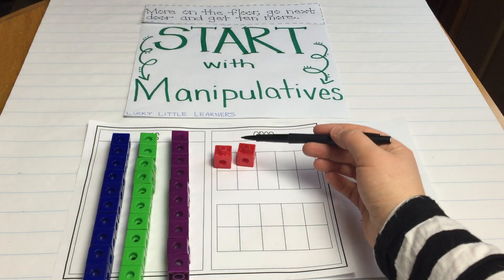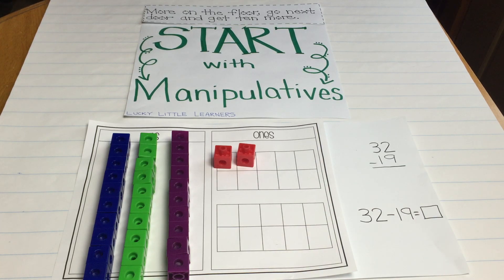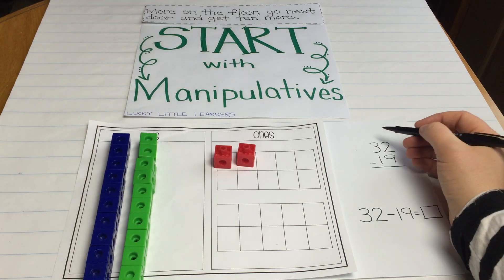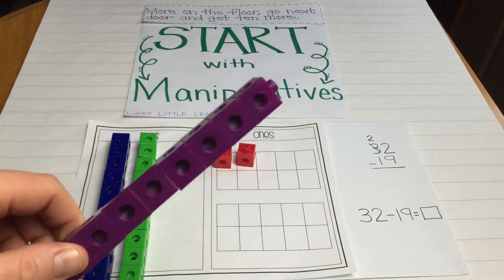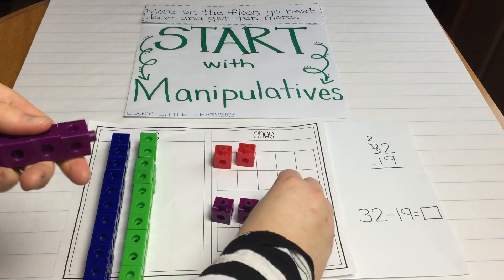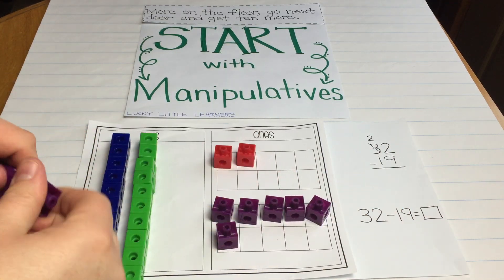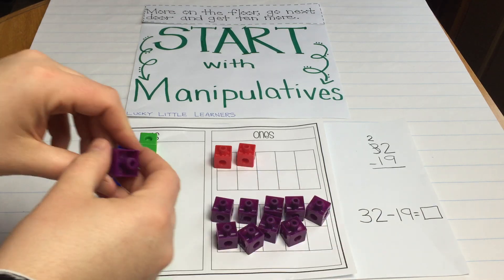Can I take away 9 from 2? Do I have enough ones here to subtract 9 ones? They would say no. So what we need to do is take and borrow from the tens place. I'm going to take and borrow a 10 and then I show them how we're going to break these apart and put them on the place value mat. This is where we would have the conversation that 2 tens and 12 ones is the same as 3 tens and 2 ones.